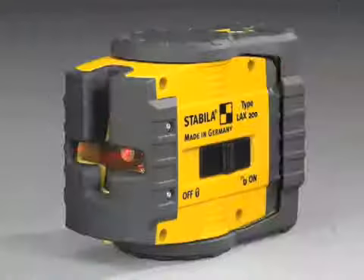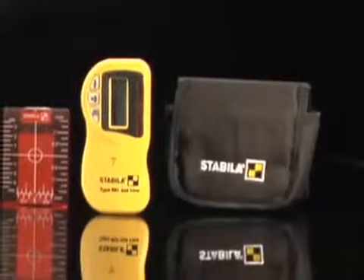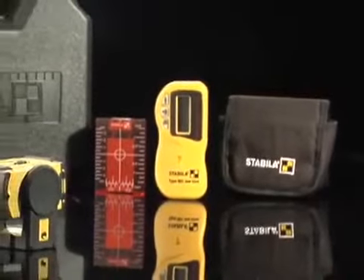The LAX200 ProLine Laser Outdoor comes with a laser, protective vinyl laser pouch, a metal wall plate, a magnetic ceiling target, pulse line receiver, batteries, and a hard shell case.